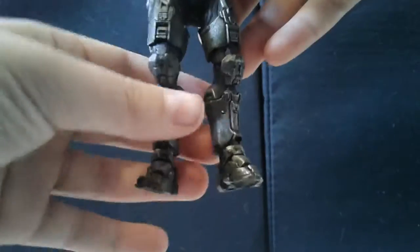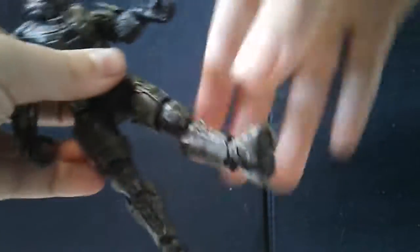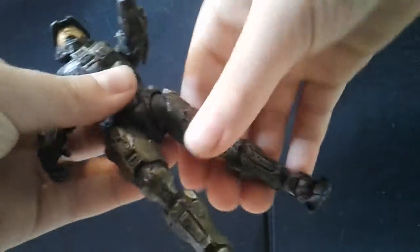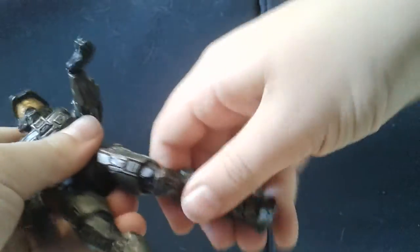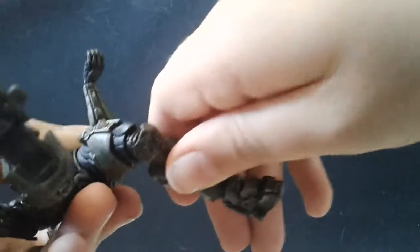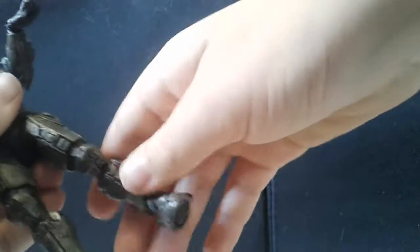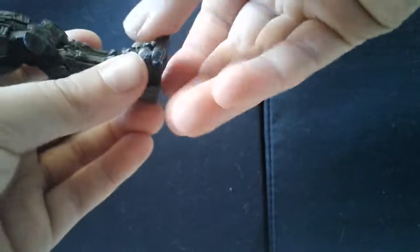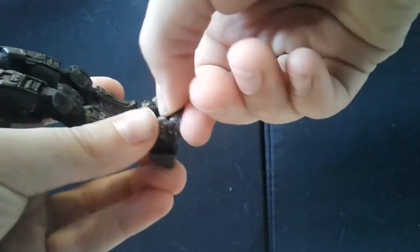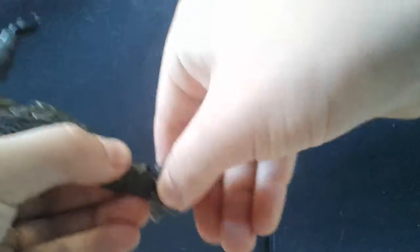Legs can't really get too much forward or back — it's a classic ball joint with limited side-to-side movement, same as the arms. Ball hinge can go up and down and side to side. Feet have a little movement — side to side, up and down.